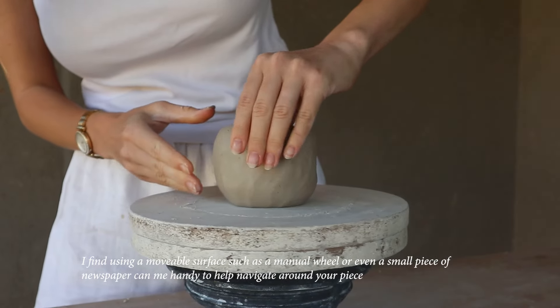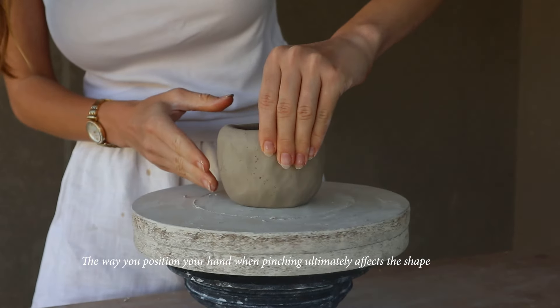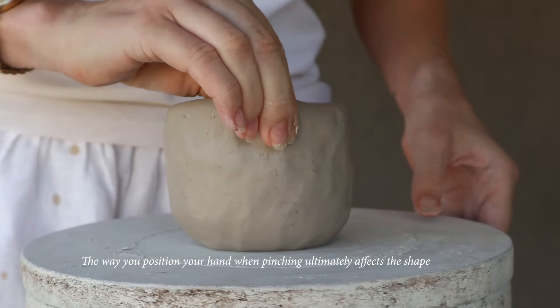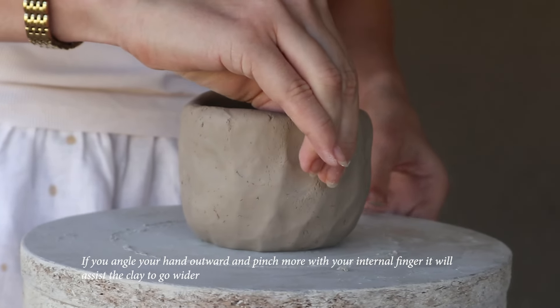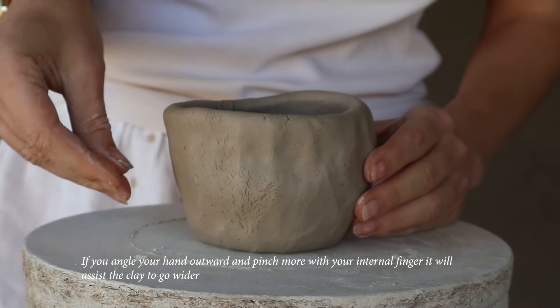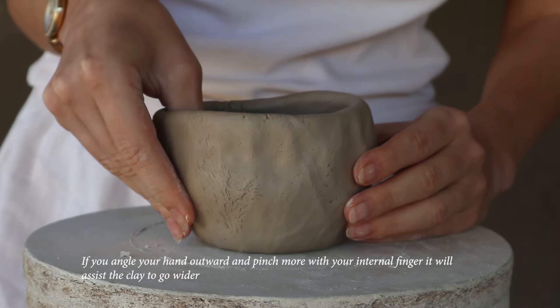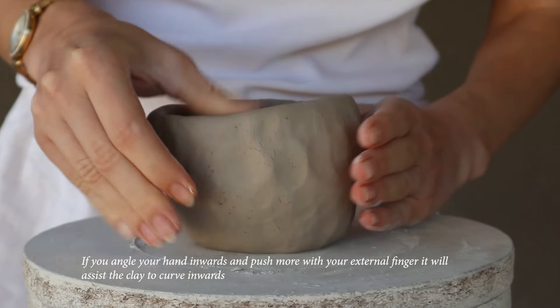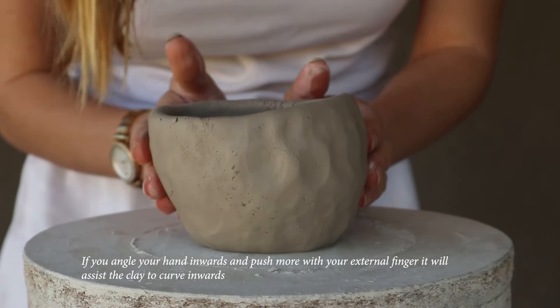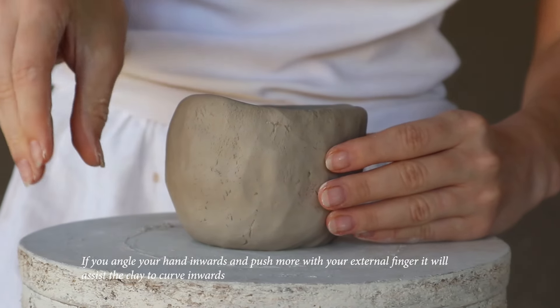I find using a movable surface, such as a manual wheel or even a small piece of newspaper, can be handy to help navigate around your piece. The way you position your hand when pinching ultimately affects the shape. If you angle your hand outward and pinch more with your internal finger, it will assist the clay to go wider. If you angle your hand inward and push more with your external finger, it will assist the clay to curve inward.